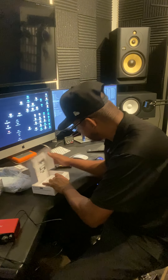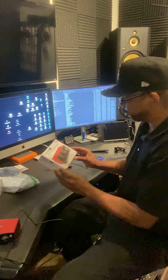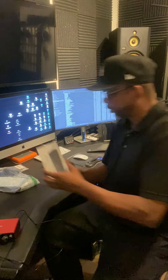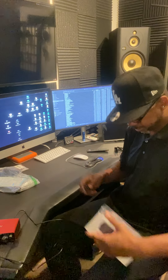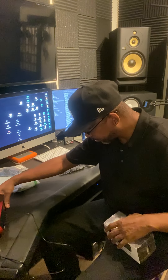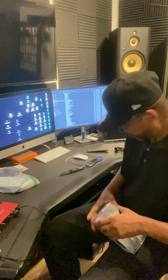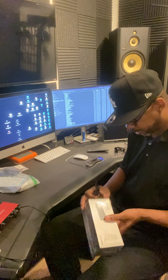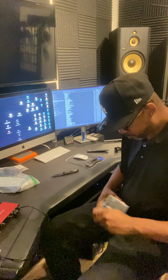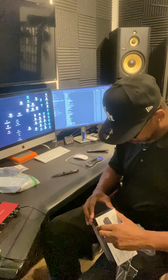I like registering products, so I might register this and check if I registered my other big one — I'm sure I did. Then there's the power cable, which will power that device. I think I'm going to do this in a part one and a part two so the videos aren't too long.